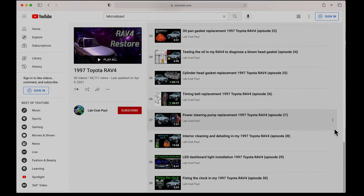If you're new here, click on my channel, then playlists, and select the RAV4 — I have 30 videos about this car. Be sure to check those out. Thanks for watching and I'll see you guys next time.